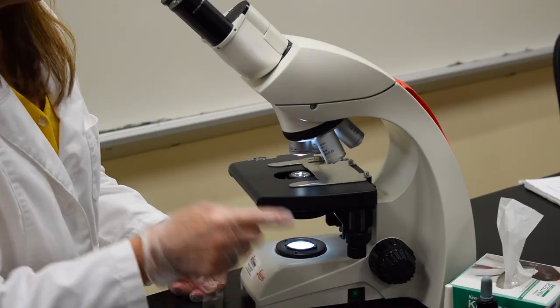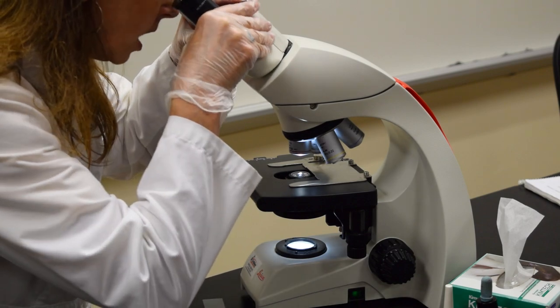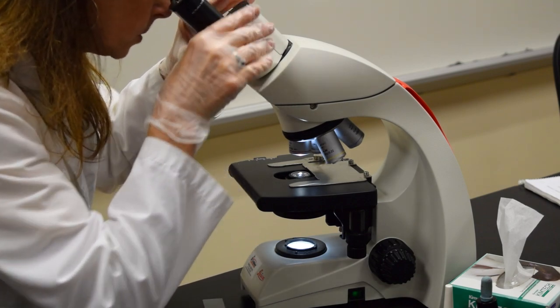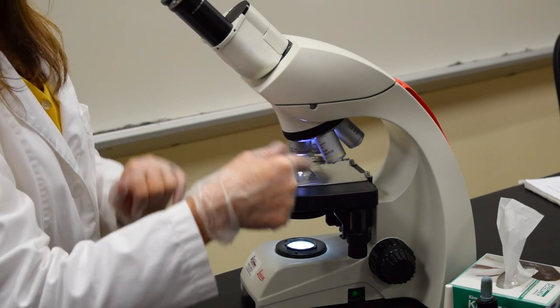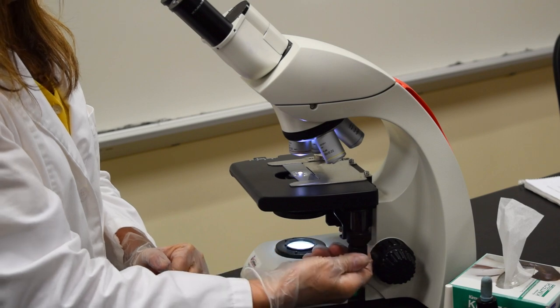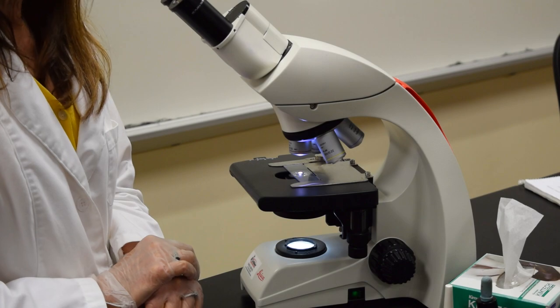Turn on your microscope. The scanning power is in place. I'm going to adjust the eyepiece to accommodate the distance between my eyes. I'm going to position the slide in between the stage arms and move the slide until the colored stain is right below the objective.